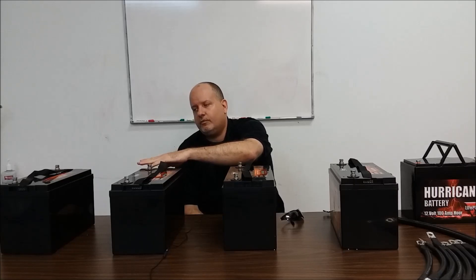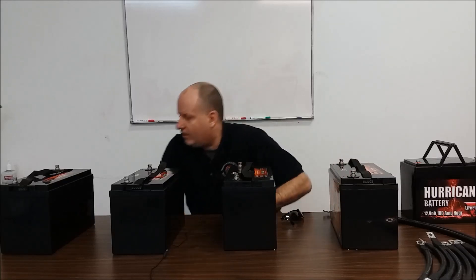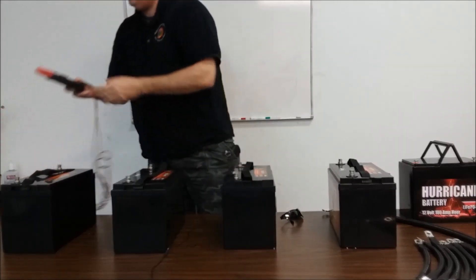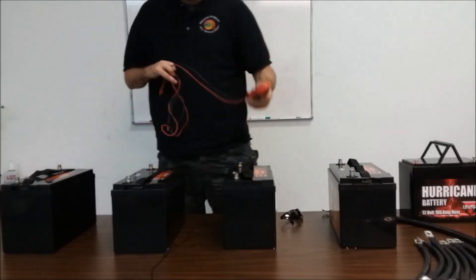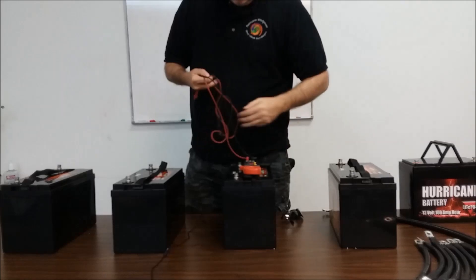For instance, if we took that MidNite Classic and one of these batteries — and I see people do this all the time, they'll put a big system up — the maximum charge rate on this battery is 30 amps. To safely take all the current from that controller you'd want at least three to four batteries. We're going to take the meter and check where the batteries are at — this may be a little rambly for a second, but bear with us.